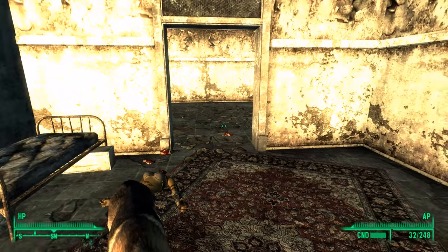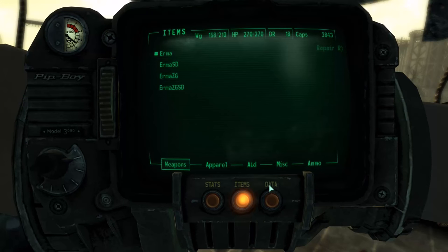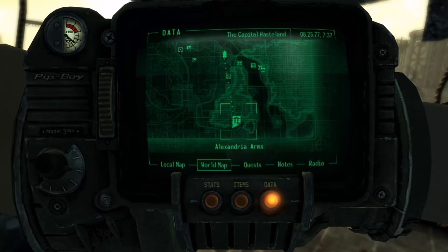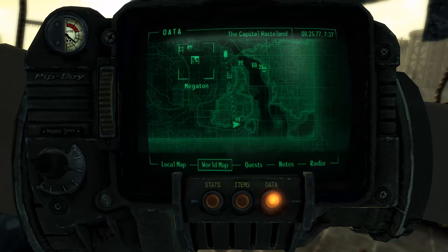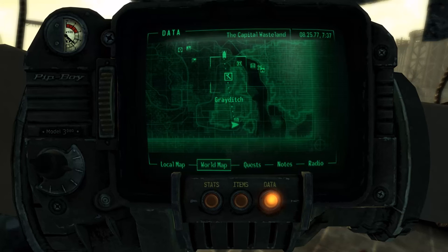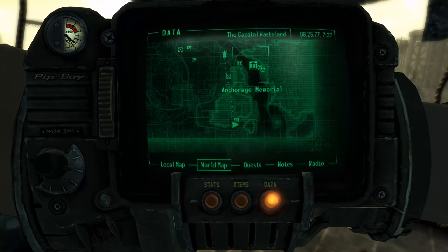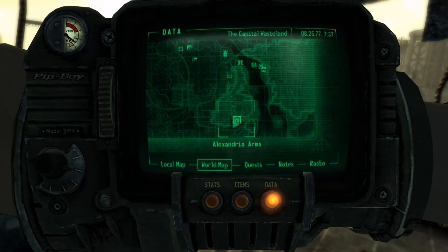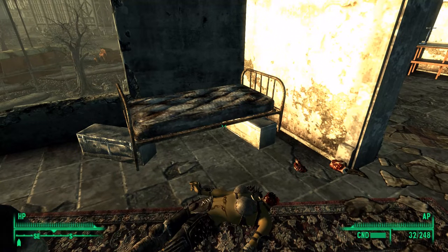Hi everyone, this is Henrik Lenkoch and we are at Alexandria Arms. Here is Megaton, Grey Ditch, Dukov's Place, Anchorage Memorial, Alexandria Arms. And I will present you with the completely redone MP40,